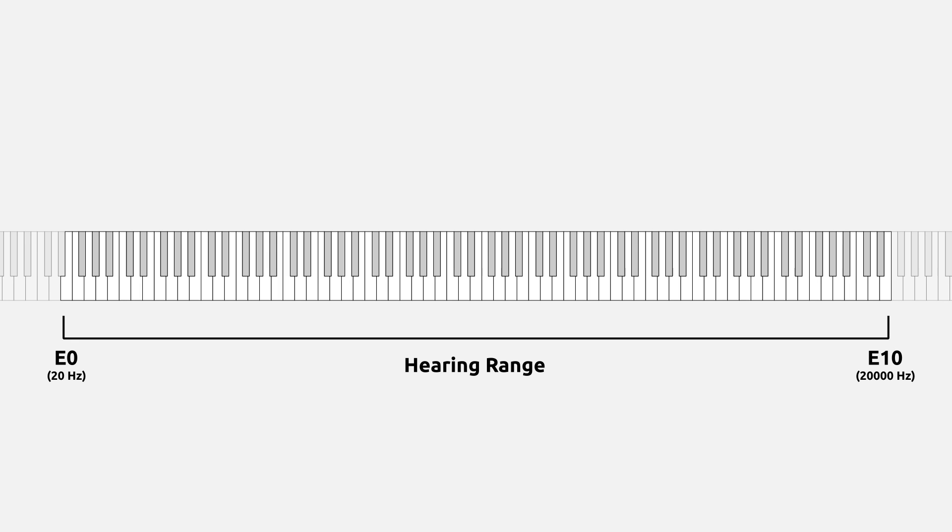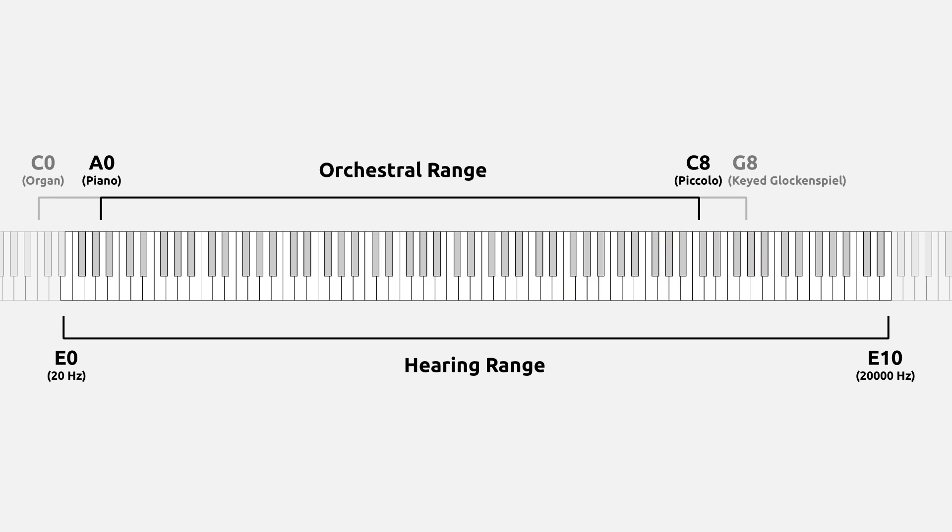So if we go back to our keyboard, when we hear A4 played on an acoustic instrument, though we may be expecting a pure tone, what we actually hear is closer to a full harmonic spectrum. And now the orchestra's bias towards the low end of human hearing should make a little more sense.